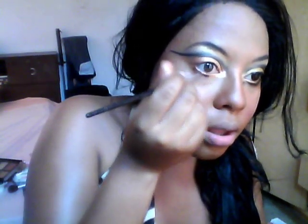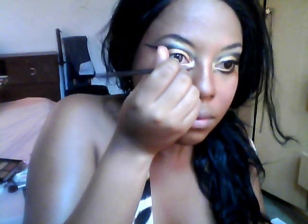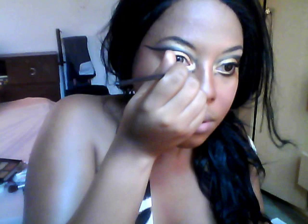I'm going to take my angle brush, get it in the black product, go across the eye, and bring it to the nose a bit.